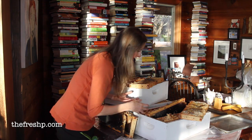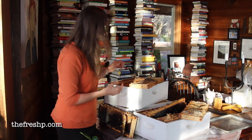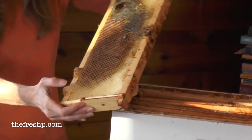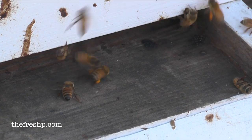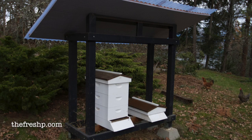Now that this hive has collapsed, I'm going to do a couple things. I'm going to pull out all of the frames and extract the honey from them. I'll show you how I extract honey and then what I do with the remainder of the wax. I don't keep these to take honey — I only take honey from my hives that have collapsed, and that's been more than enough for us. My main goal is to provide enough forage, food, habitat, and protection for them so they can just live their life.